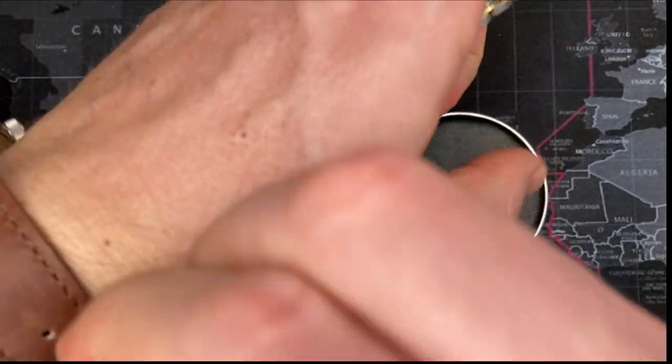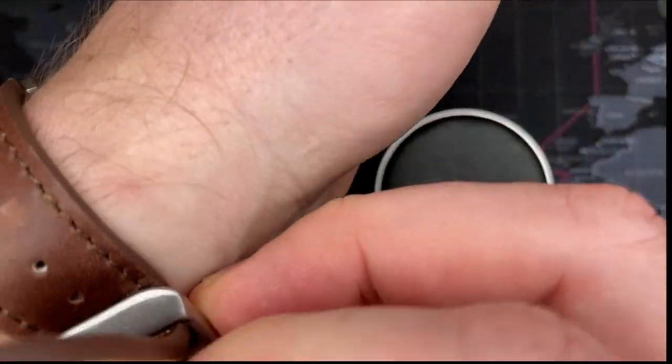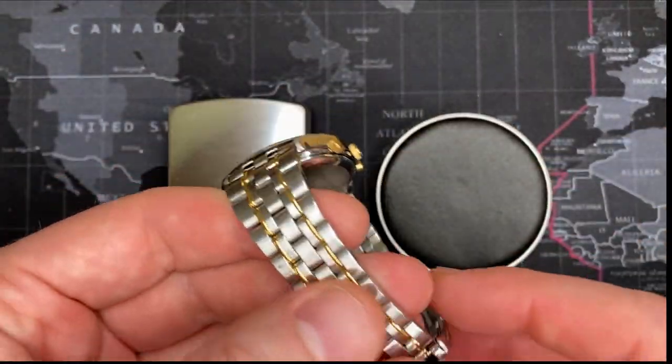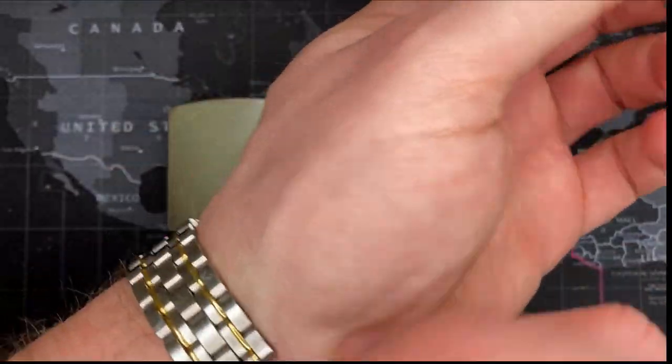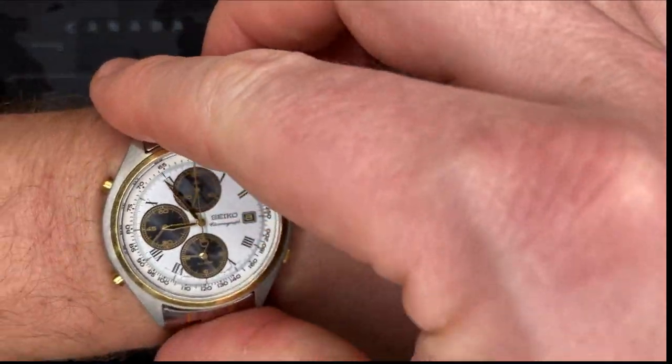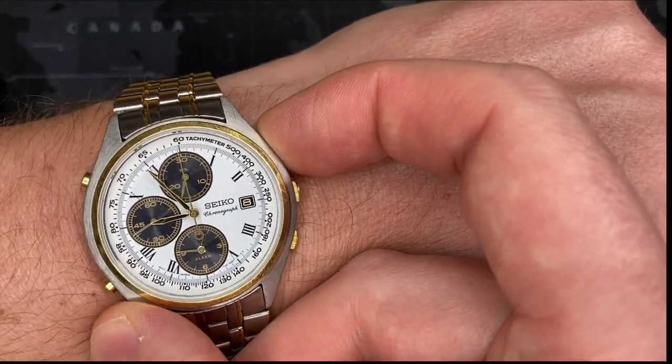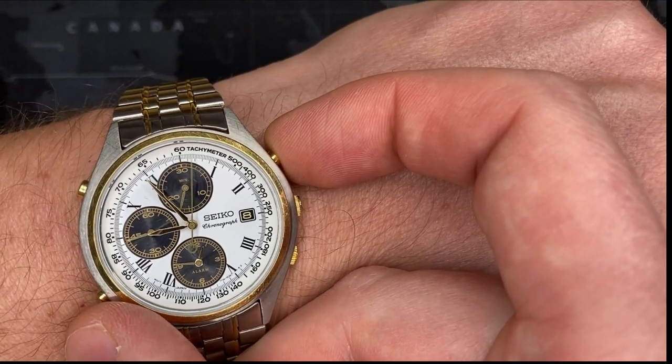Very nice watch. Let me take this off and put it on so you can see. I really like it. It's a Seiko chronograph of course — gorgeous watch. I kind of love this watch. I'll go ahead and initiate the chronograph feature so you can see.